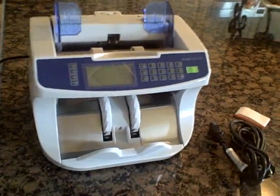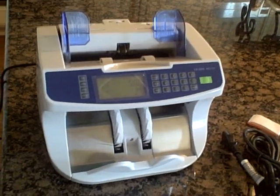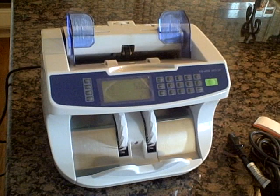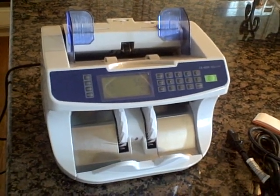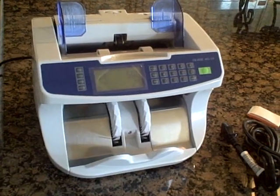Hello, this is the ExactBanker 6050 Value Money Counter. It can tell you the value of the bills counted as well as the piece count. All you have to do is tell it what denomination you're counting and it gives you both value and piece count.